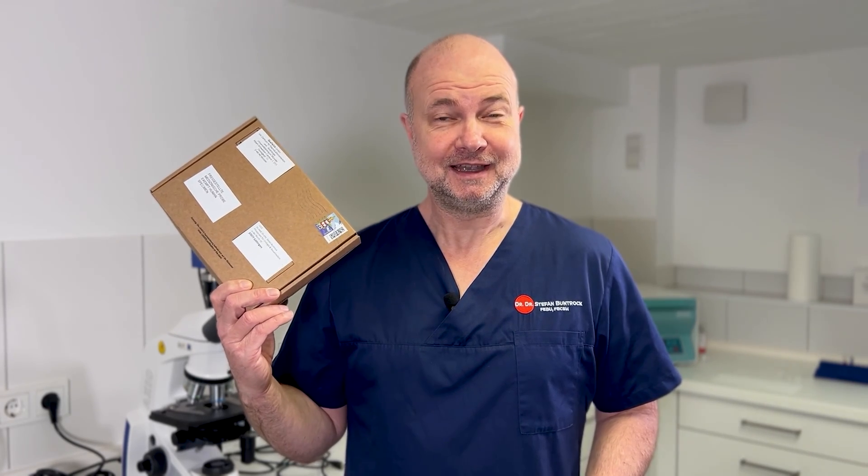Hello everybody, welcome to Eurochannel. You wouldn't believe what I got in the mail — it's a box full of sperm. In this video I am going to show you what I do with it, because this is part of the biannual proficiency test that I have to pass in order to do all these sperm counts. So let's go.